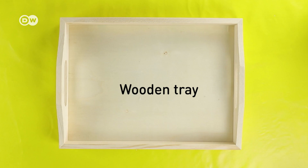Hi, my name is Franziska and I absolutely love the look of mosaic tiles, so today I'll be showing you how to make a beautiful tray with them so you can do it yourself.